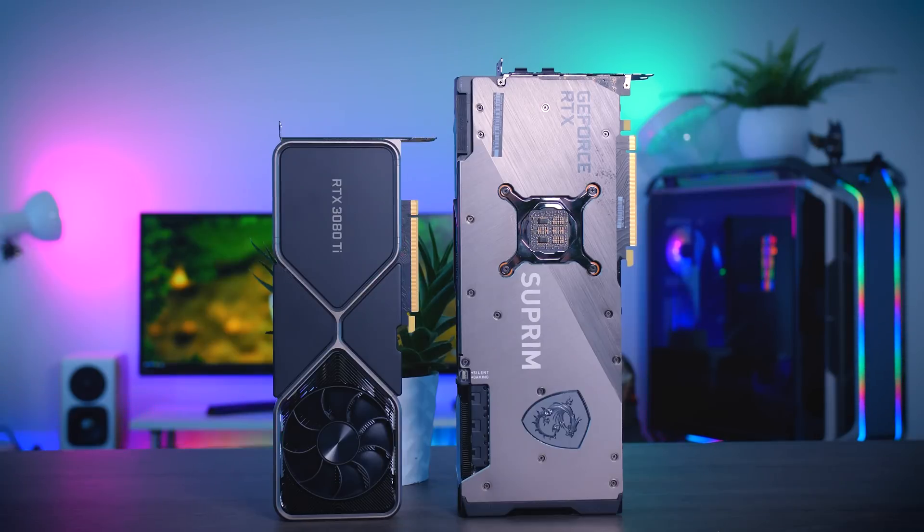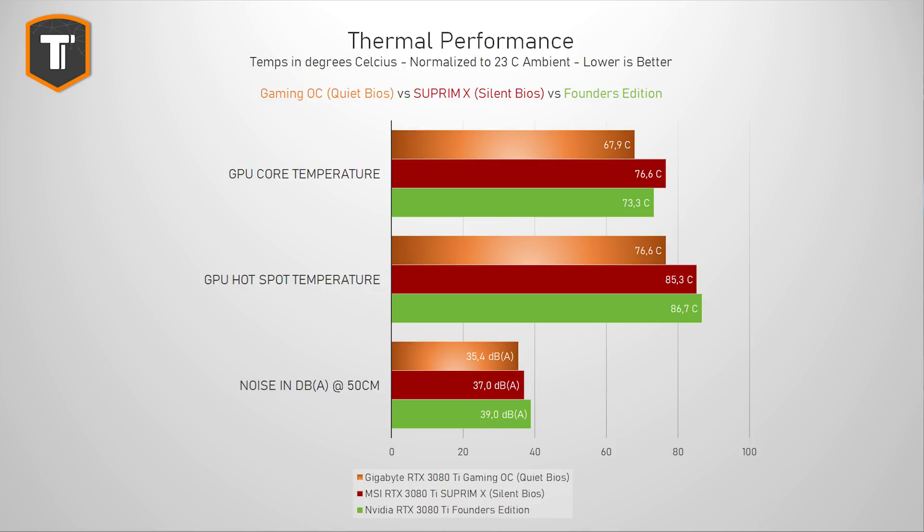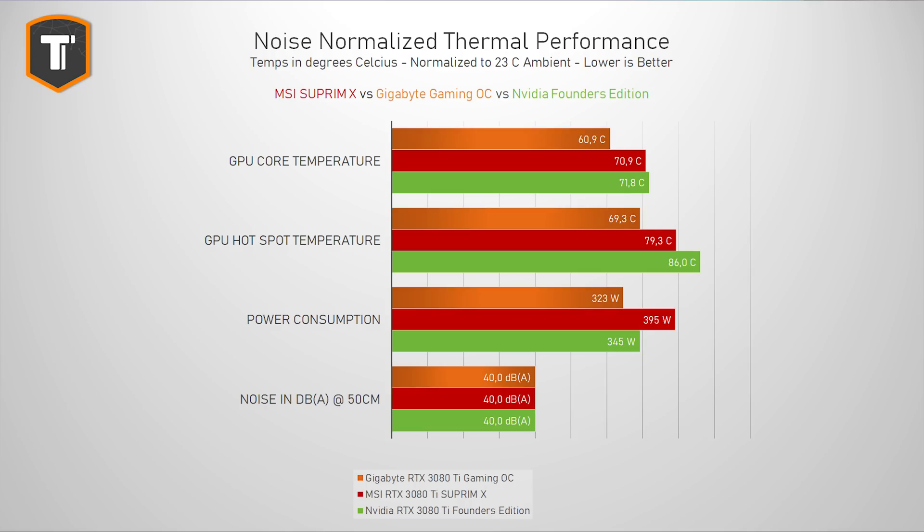More power also means more heat, which is why this MSI doesn't look that great in the thermal comparison chart despite its size. In gaming mode it runs cooler than the Founders Edition but makes more noise, while the Gigabyte Gaming OC is both cooler and quieter. In silent mode the MSI becomes nice and quiet while still cooler than the FE, but Gigabyte is yet again cooler and quieter by quite a lot. In the noise-normalized test set to 40 dB at 50 cm, the MSI does well enough, but the Gaming OC beats it by about 10 degrees due to its lower power draw.